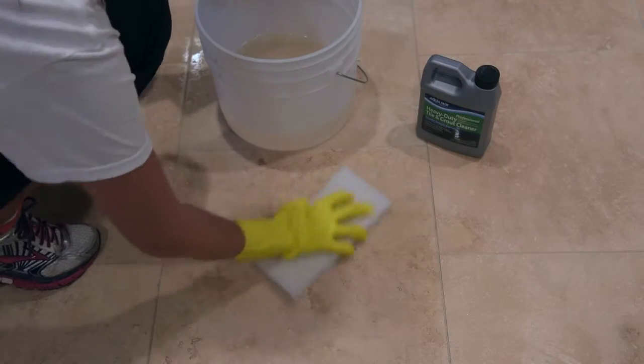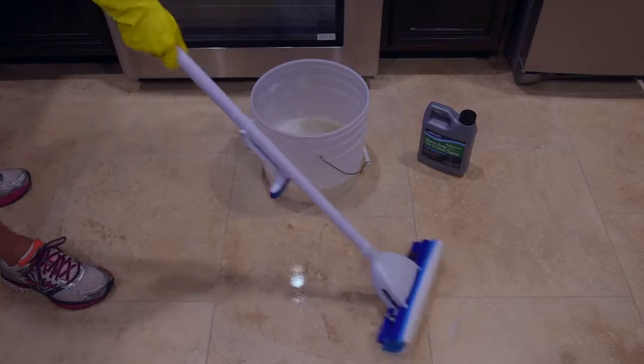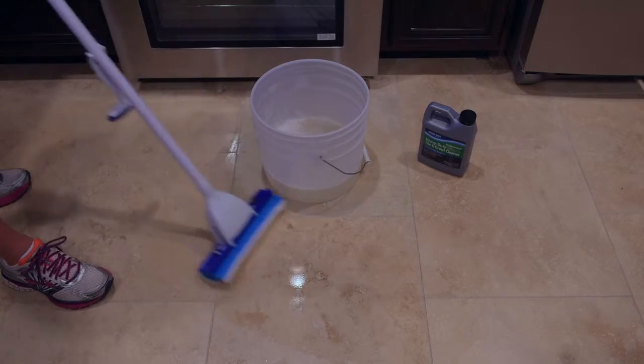Finally, agitate with a white nylon scrub pad or brush and mop up the remaining product. Don't allow any cleaner to dry on the surface. Rinse thoroughly with clean water.